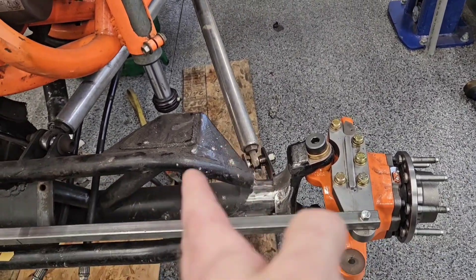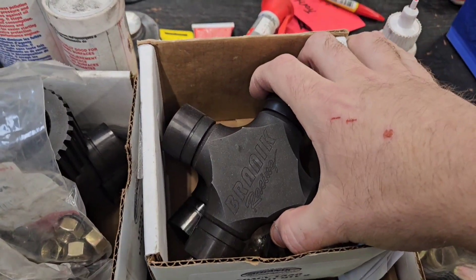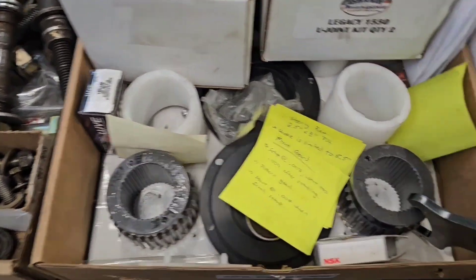That gives the best angles and without overdoing the 1550 U-joints, you'll be getting up to 35 degrees of steering angle. The 1550 U-joints he's going to be running are these massive Brannock Racing 1550s. Lots of good parts in here — 40 spline lockouts, lots of good stuff.